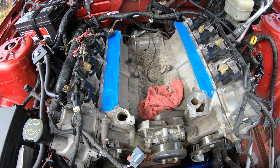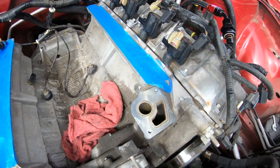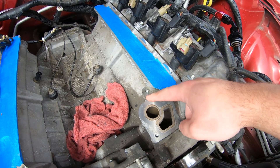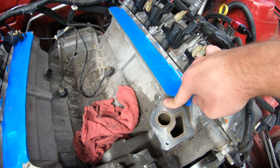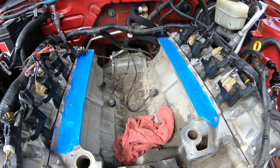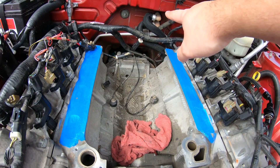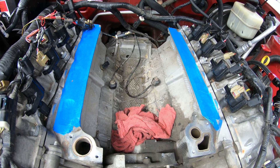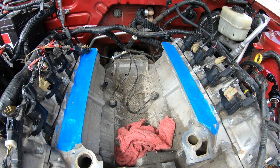Alright guys, we've pretty much taken out everything we need from the valley area. I think I do need to modify something — I'll need to double check the instructions, but I think I actually need to angle grind this portion out, this stud or where this bolt hole goes. And probably reposition the knock sensors. Then I need to reroute the heater hose down to here where this nipple is. There are some other steps to take, so I'm gonna review the instructions and move on from there.